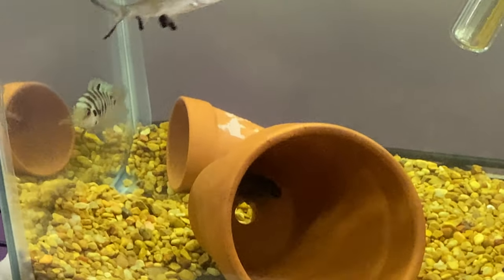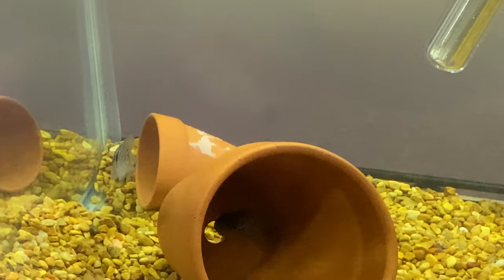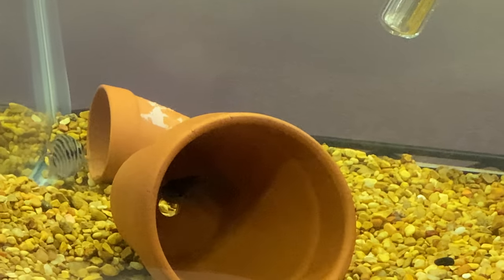Once they spread their fins like that, that's them in defense mode. So we're not going to be too aggressive.